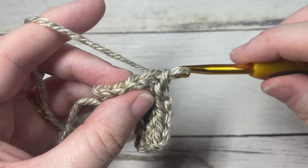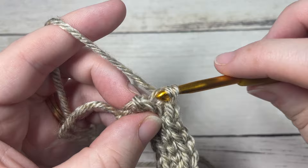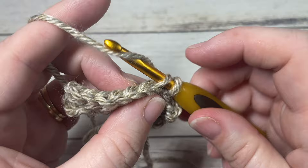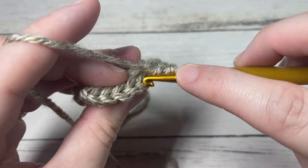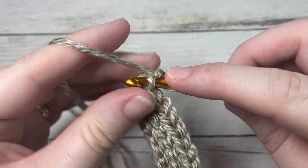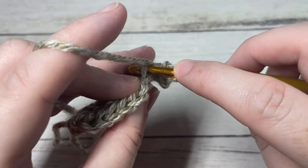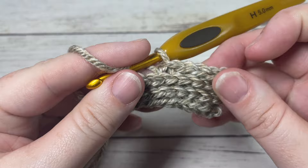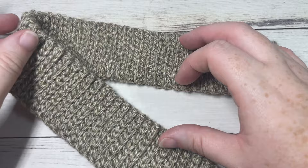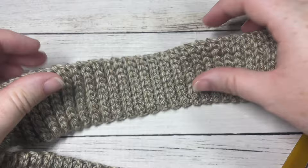Repeat row two until your work from the beginning measures approximately 16 to 17 inches when laid flat — it should stretch to fit a 20 to 22 inch circumference comfortably. If you need it a little longer, work a few more rows. If you're adjusting for a smaller size, work to the desired length. Once worked to 16 to 17 inches, you'll see it has quite a bit of stretch to it.